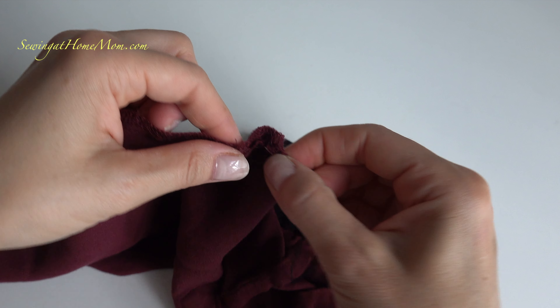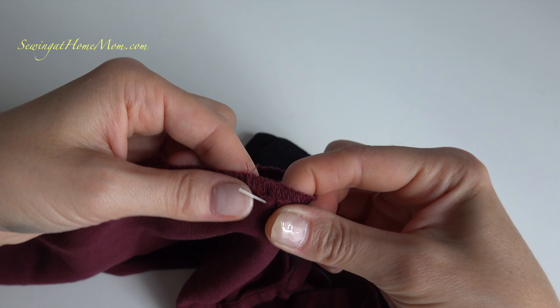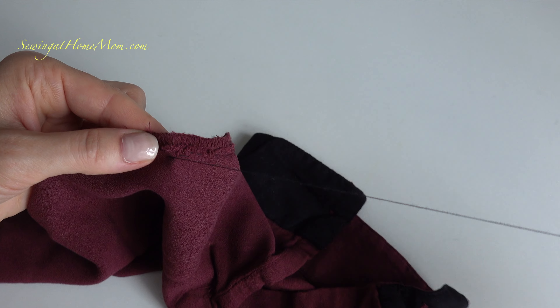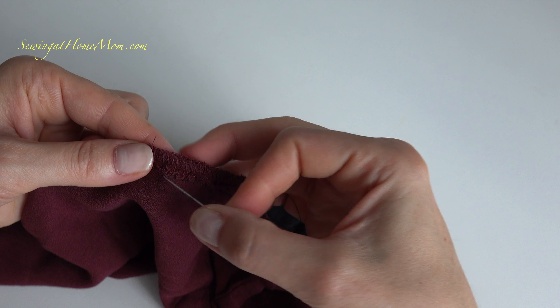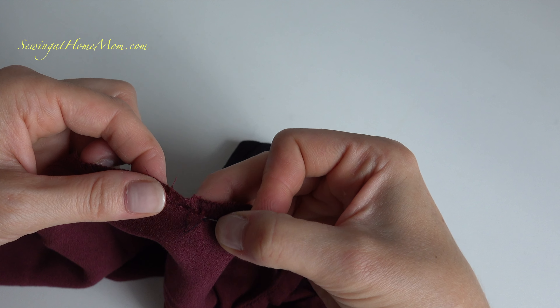I'm using black color so you can see it better how it's done. It's a little bit of a contrast — not too much. Probably white color would be better, but that works as well.